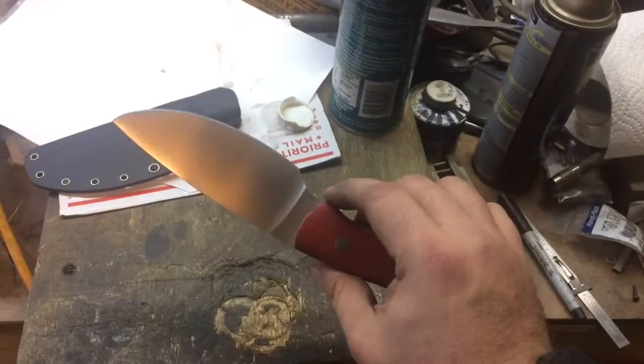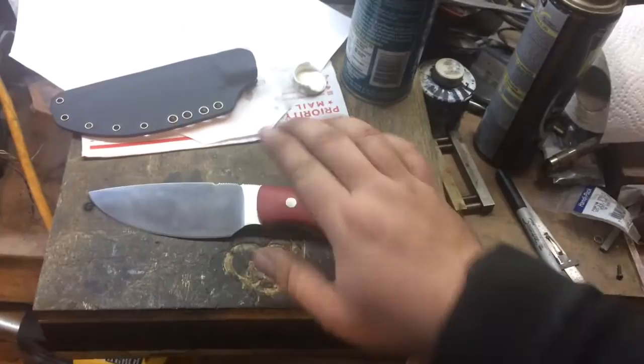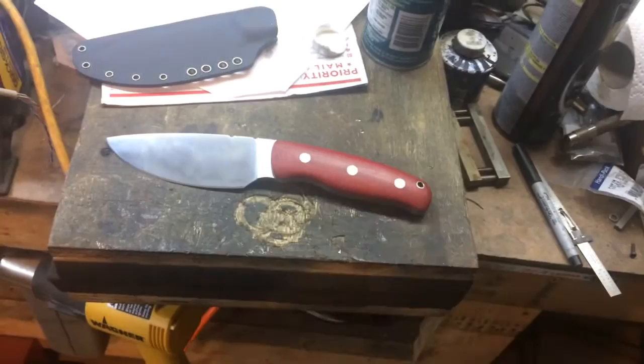I'll go ahead and get this video posting, maybe take a couple of quick pics to message you with and post on the Instagram and whatnot. But this knife is ready to go, and hopefully I can get this shipped off to you earlier this week. I hope you enjoy using it as much as I did making it.